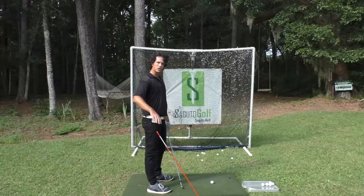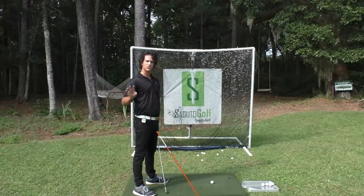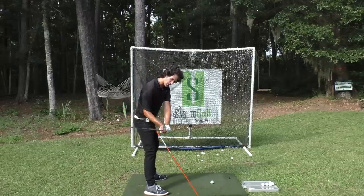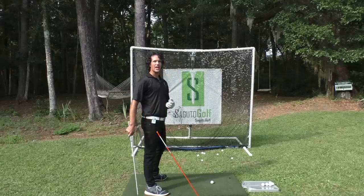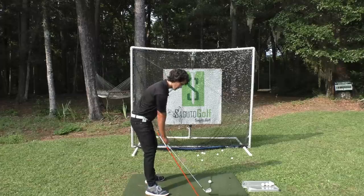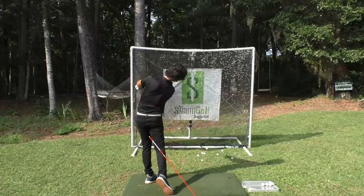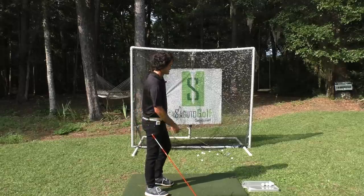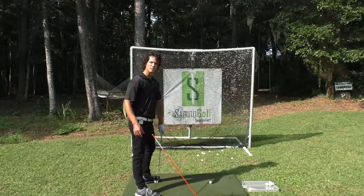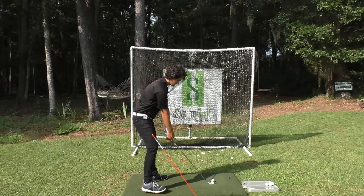I've now added an alignment stick for this drill. I don't want anybody to go steep or over the top when they do this — you've got to start the downswing the right way. So to add protection, when you start the downswing, the club should stay under the stick and then you hit. That's just an extra layer of helping you practice more effectively. Take the golf swing to the top, start the lower body toward the target, and then hit.